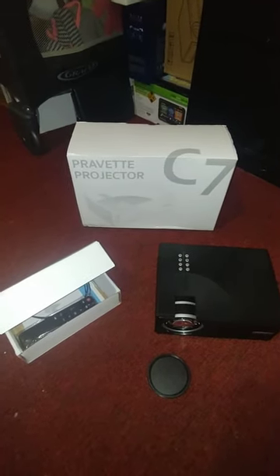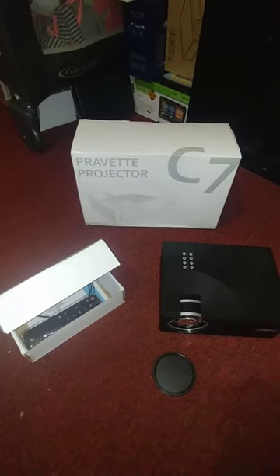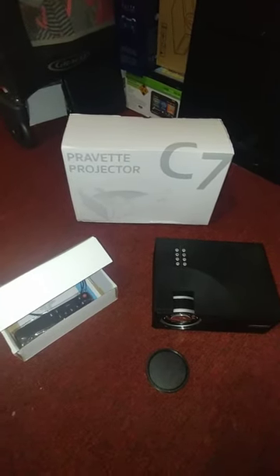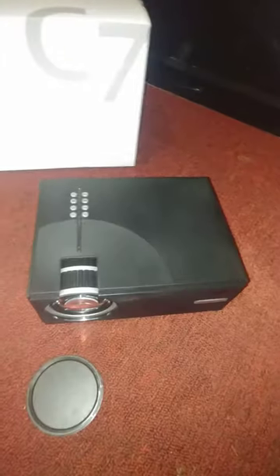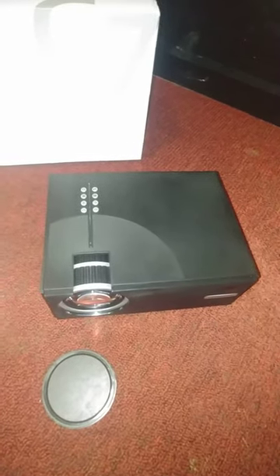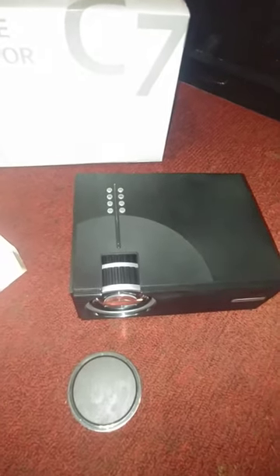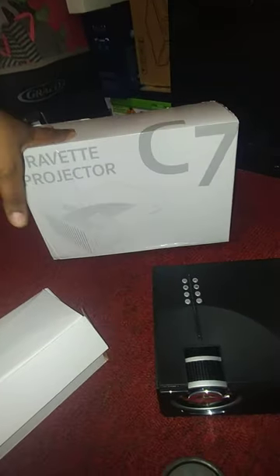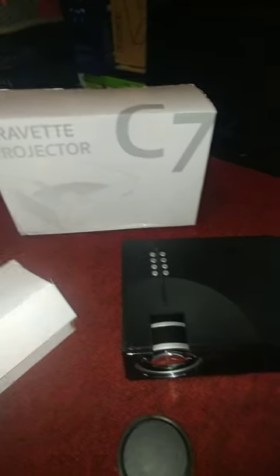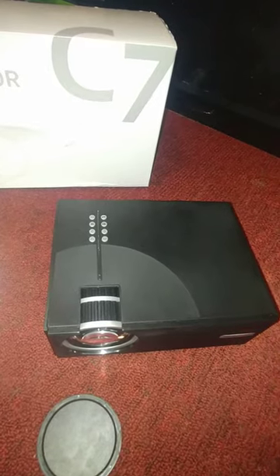Hey guys, I'm back again today with another review for you on a projector, but this one is a mini one, which as you can see is much smaller than the one I previously reviewed. Inside the box, which is right here, really small box, not that heavy, really lightweight, much lighter than the other one, but just as good — they're equally good.